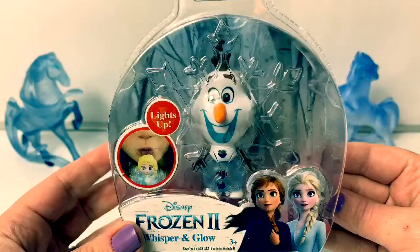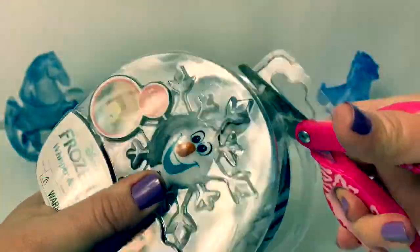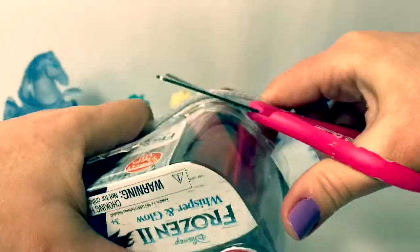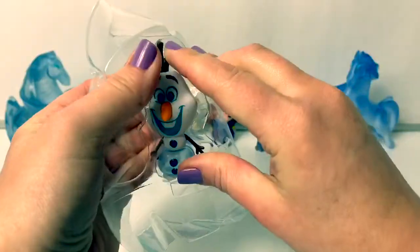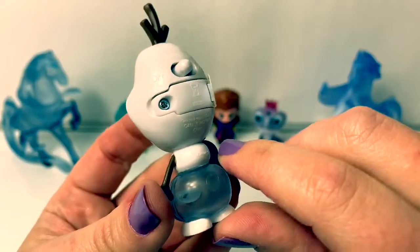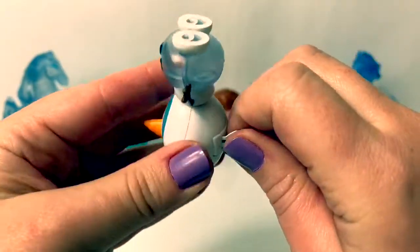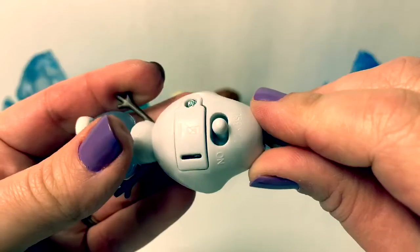Let's take Olaf out of the package and get a closer look. To activate the battery, we must remove this piece, and we switch from off to on.